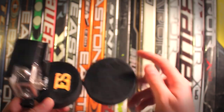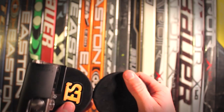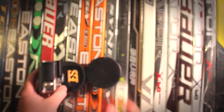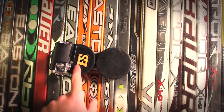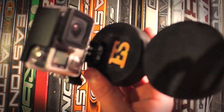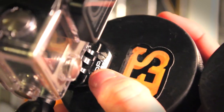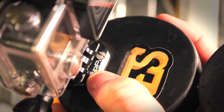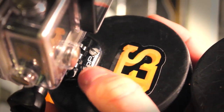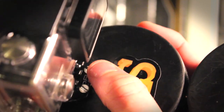The next part of the build required fastening the GoPro camera onto the second puck. All I did there was drill two holes on each side, then I used the actual mount as a guide and drilled those same two holes down into the puck.